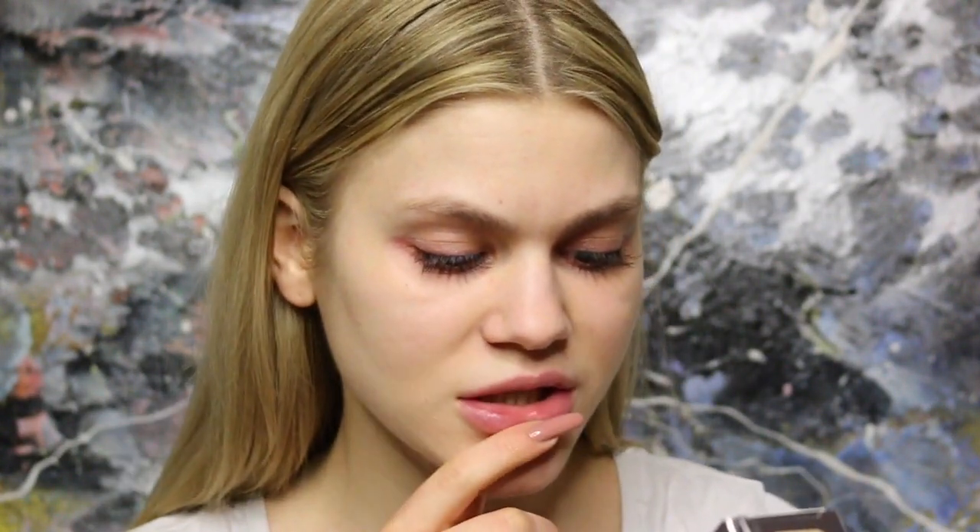The foundation we're using today is the Urban Decay All Nighter Liquid Foundation. Some people love it for its full coverage, others hate it because it's too thick and cakey. According to the packaging, it's a waterproof formula providing complete coverage all day or all night with a modern matte finish. It's loaded with pigment so a little goes a long way — only one layer needed. It's oil-absorbing, great for oily skin, and has light-diffusing pigments to blur and perfect the skin.